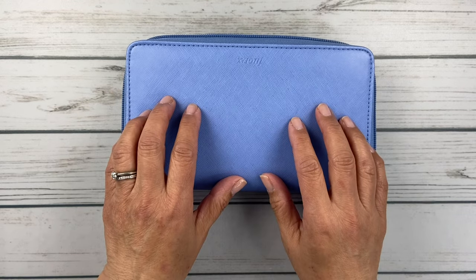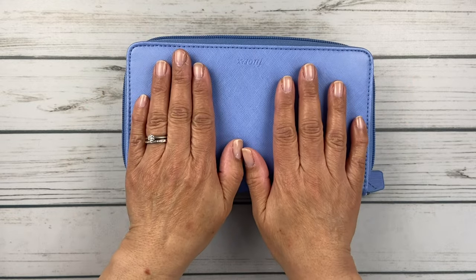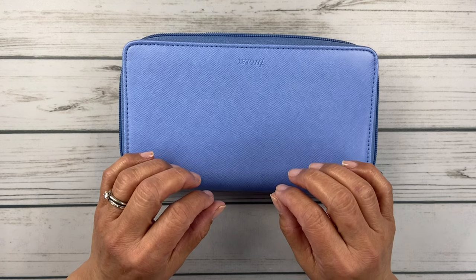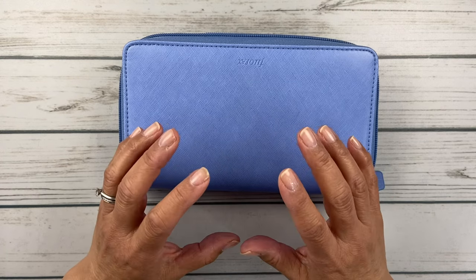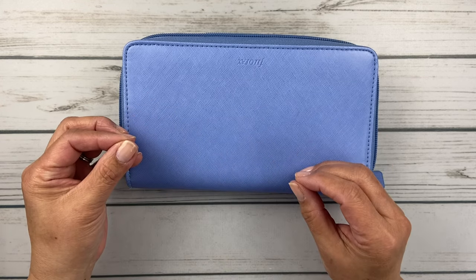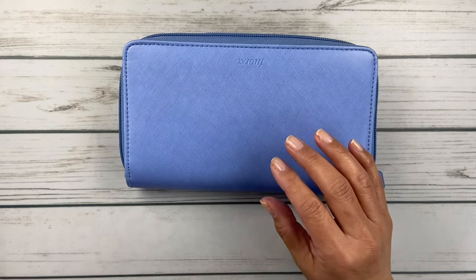So what I do is this stays at home in a safe place. When I get my cash for my cash envelopes, I divide everything up and stick it in here. Then when I'm going out shopping — especially for groceries — I've gotten really good at knowing how much I need to bring based on my shopping list. Or if I need to get a birthday gift, I'll take the gift money out and stick it in my wallet.